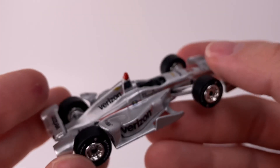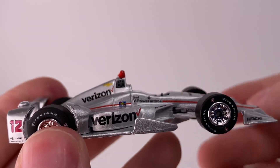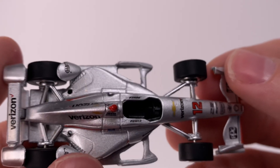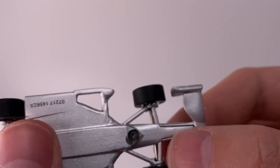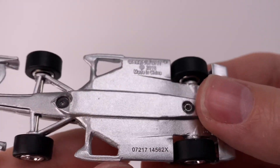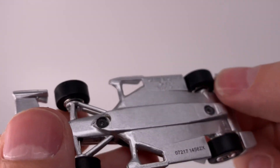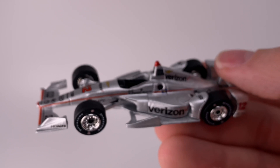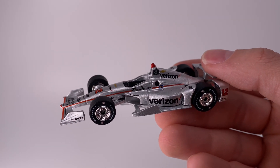Looking at the right side of the car, the diecast tooling is remarkable — all the curvatures, grooves, and details they have to cast into a diecast mold. The whole nose cone is all metal, which is remarkable at this level of quality. On the bottom, I love how Greenlight puts a batch number on some of their 1:64s, showing you which unit it is off the assembly line. I always thought that was really cool.